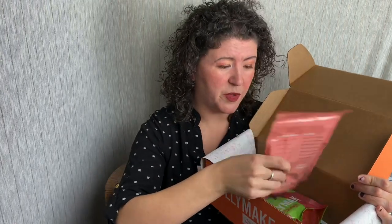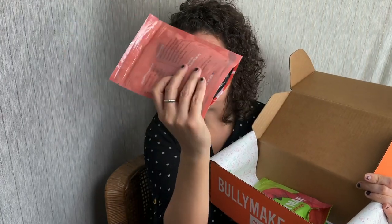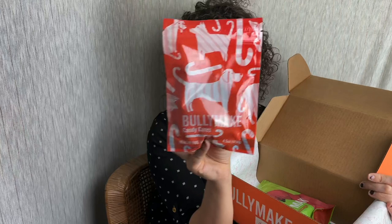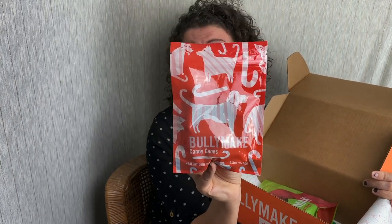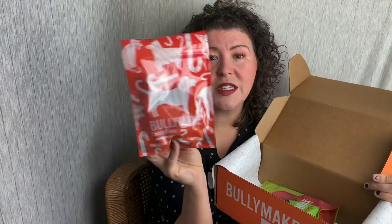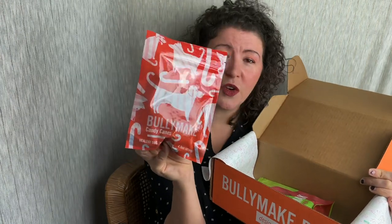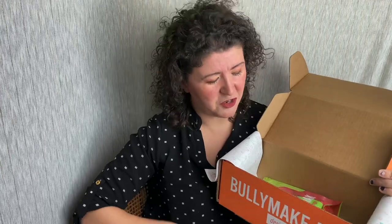Then we have the Bullymake candy canes. They look like little canes, but they're small. This is a peanut butter flavored treat — peanut butter is the number one ingredient. The packaging changes each month, so next month it won't be like this, but this is the Christmas theme. It's super cute, super fun. Why not keep our dog treats decorative too?